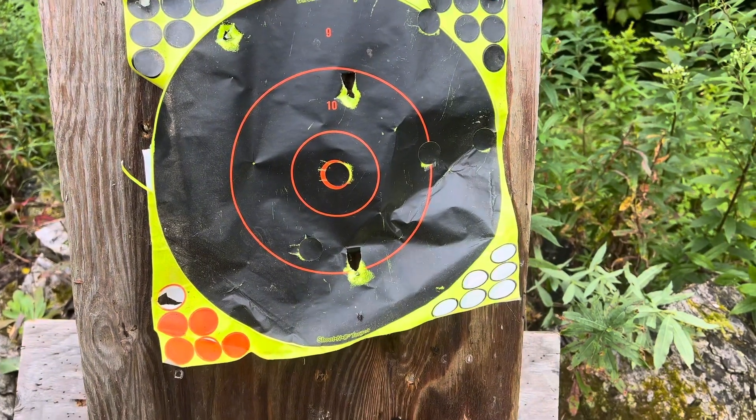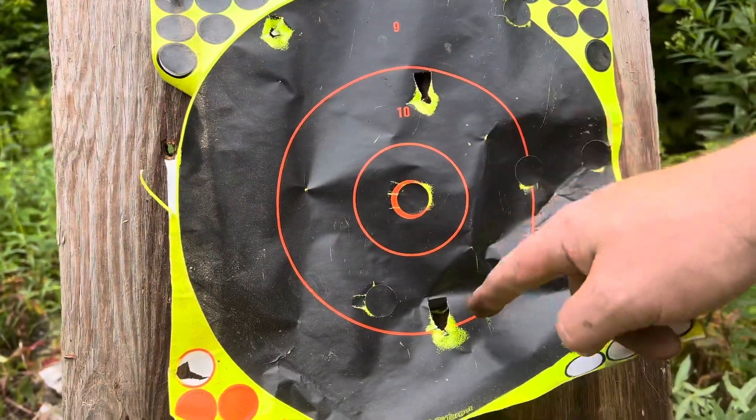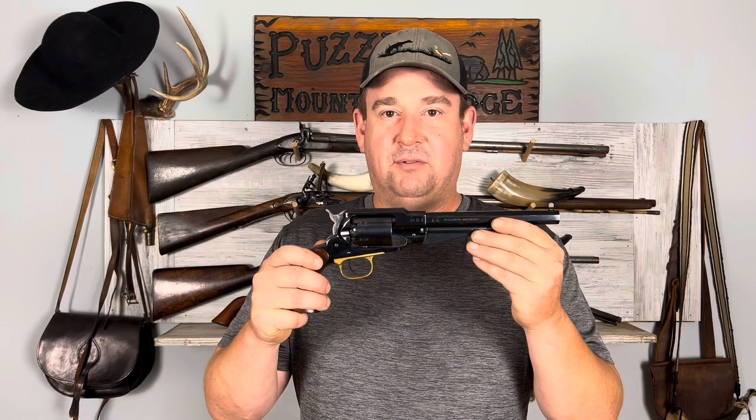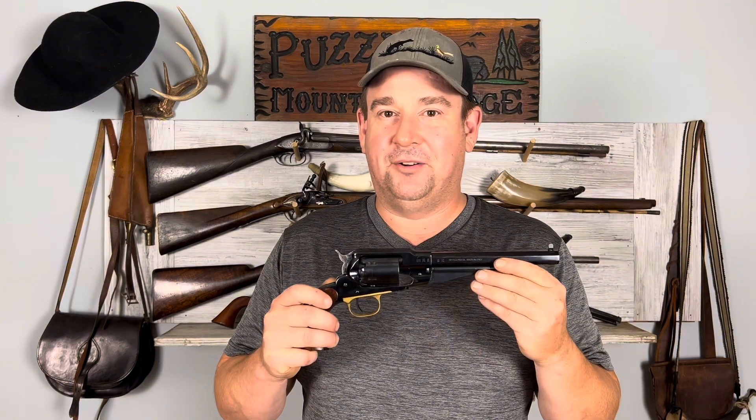Well, I shot pretty poorly. I hope you enjoyed my introduction to my Remington New Model Army, and if you appreciate my content, I'd appreciate it if you liked and subscribed to my channel. Thank you very much for watching, and have a wonderful day.